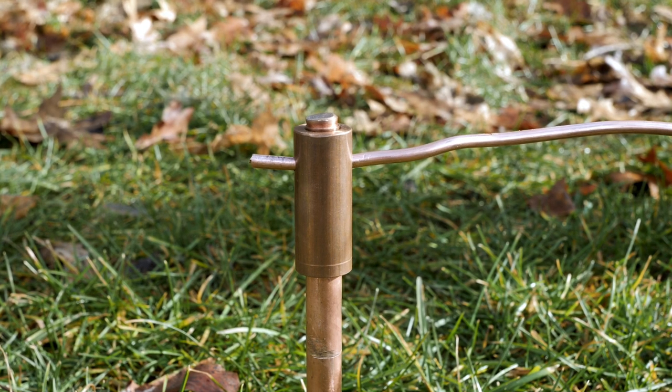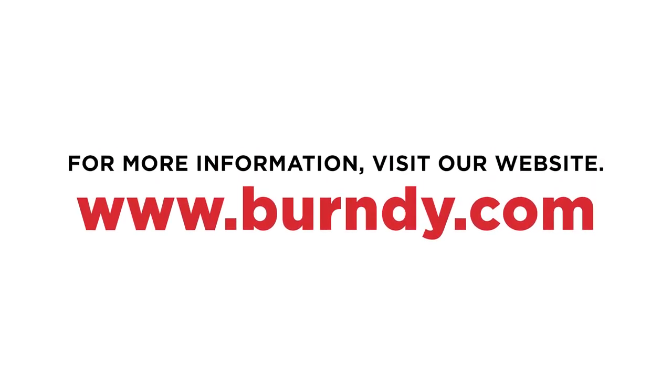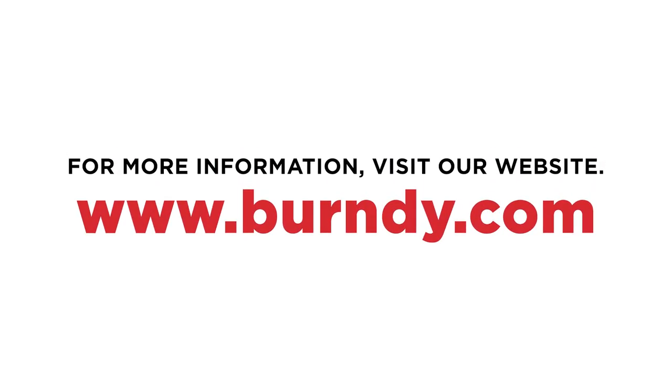You now have a permanent, reliable and safe connection that is listed to UL467. To learn more about hammer tap and other Burndy products, visit Burndy.com.